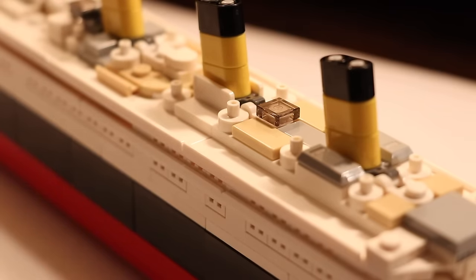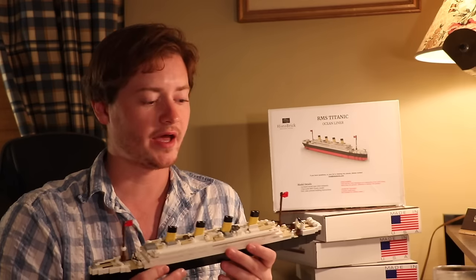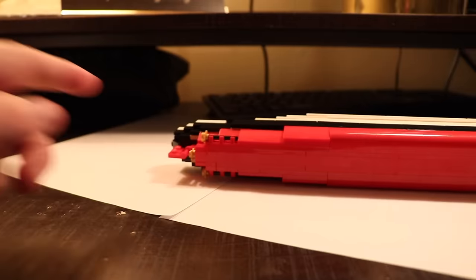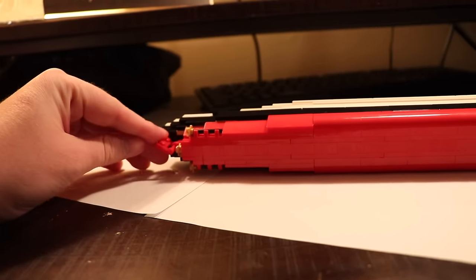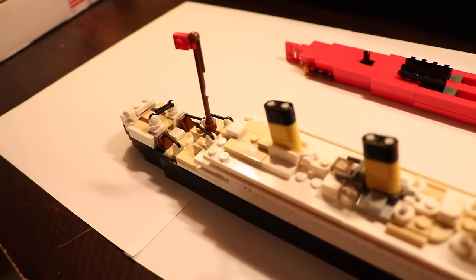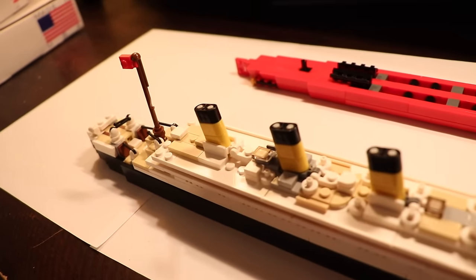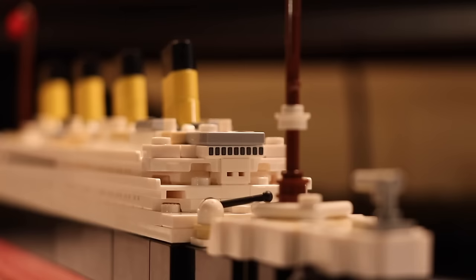Almost entirely comprised of small pieces — a lot of flat pieces, a lot of one-by-ones, and a lot of using technical pieces to really enhance the detail. But you're rewarded in the end with this exceptional model. They had to take some impressionistic license here because there's only so much you can achieve with Lego bricks at this scale, but you really get the feel for what the Titanic was.